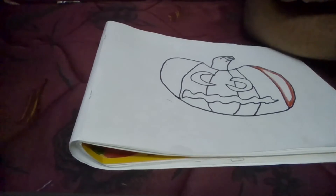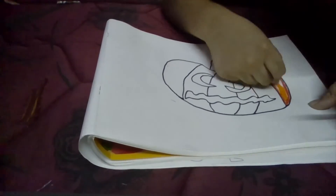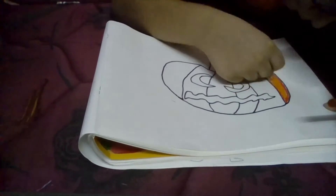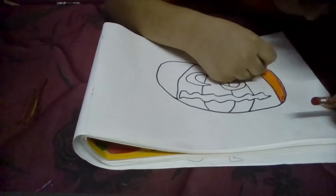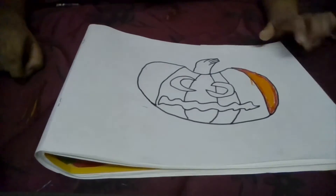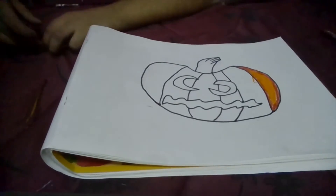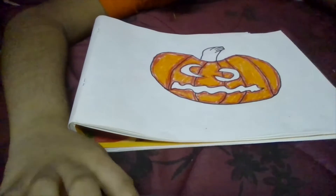Now I am going to take orange and colour the rest of the pumpkin like this.